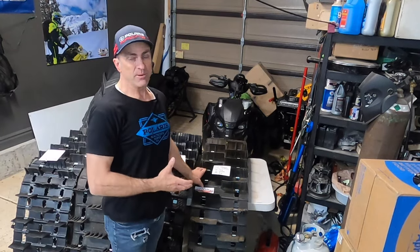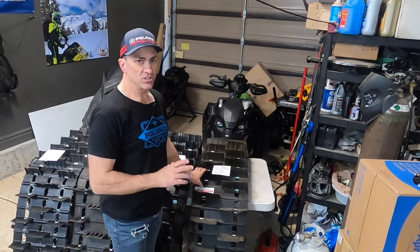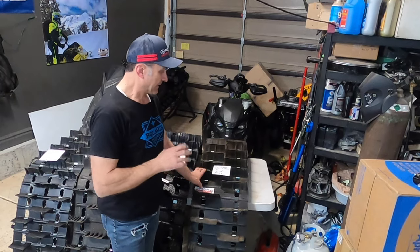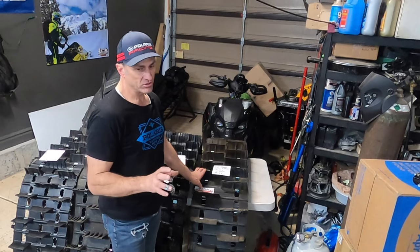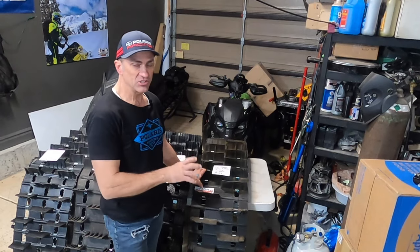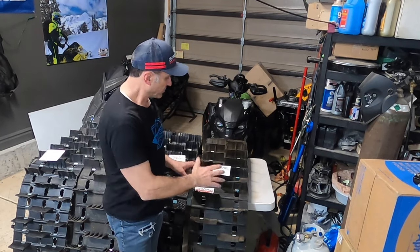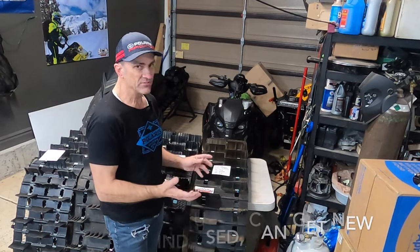First we're going to talk about the Arctic Cat Powerclaw track. It's been a really popular track for a long time. It comes in a 3-inch and a 2.6-inch lug. It's a really good track and honestly in my opinion probably one of the best factory 3-inch tracks out there. The problem is it's 3-inch pitch, not really compatible with the Matrix sleds that are 3.5-inch pitch unless you want to retrain your drivers. It's a 162, which is harder to fit in a sled if you have a 165, and it's becoming harder and harder to find these.